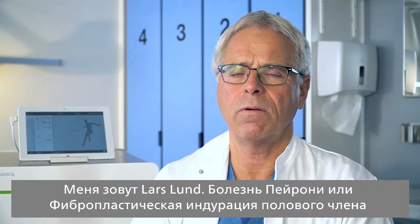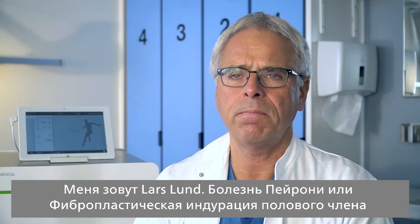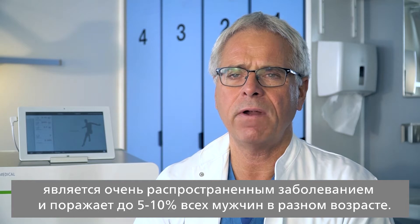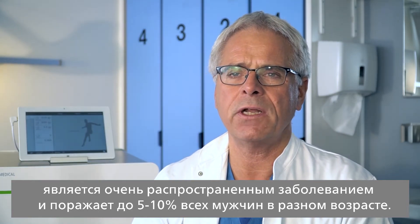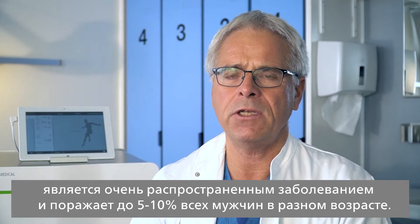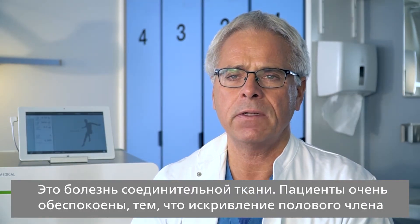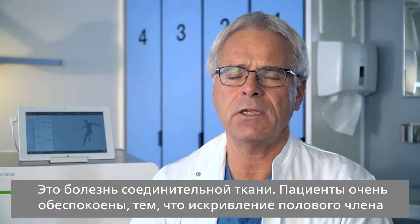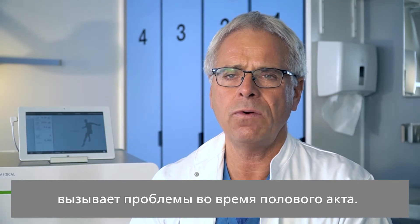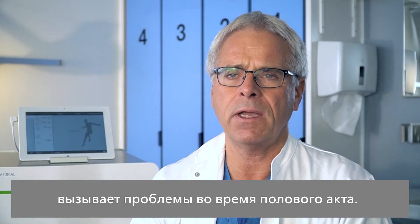My name is Lars Lund. Peyronie's disease, or Induratio Penis Plastica, is a very common disease and affects up to 5 to 10% of all men in different ages. It's a disease in the connective tissue. Patients are very disturbed because there is a curvature of the penis which can cause problems during intercourse.